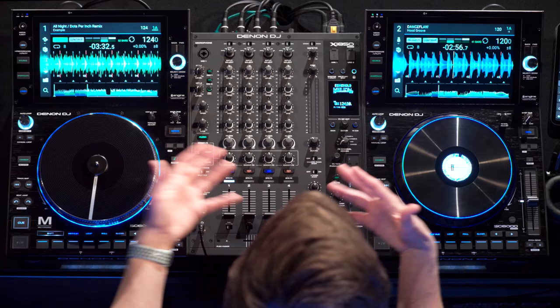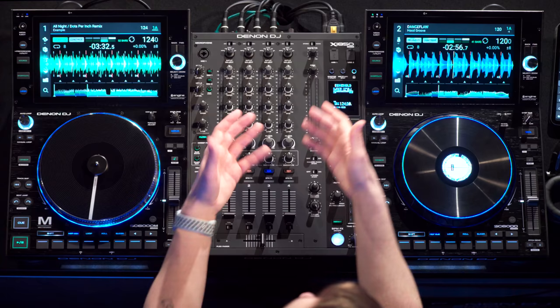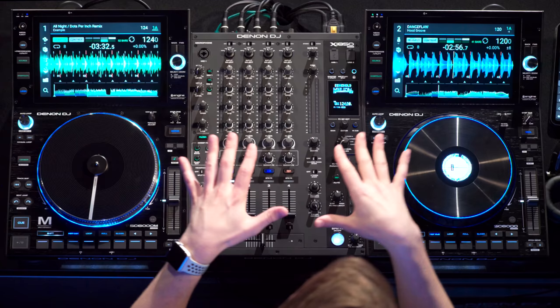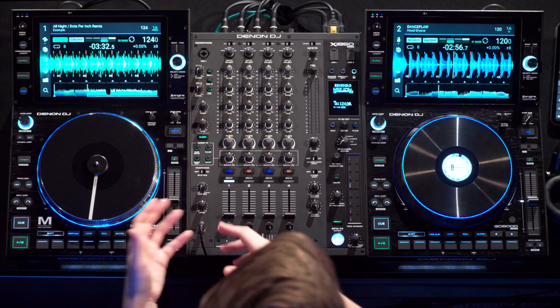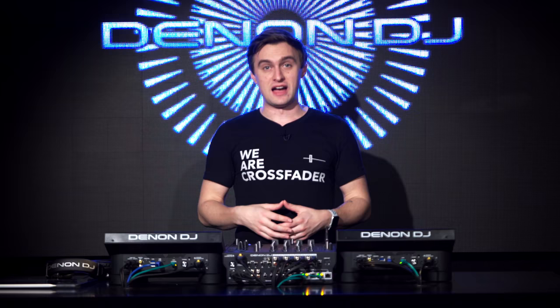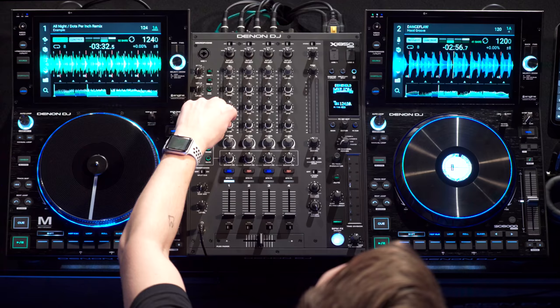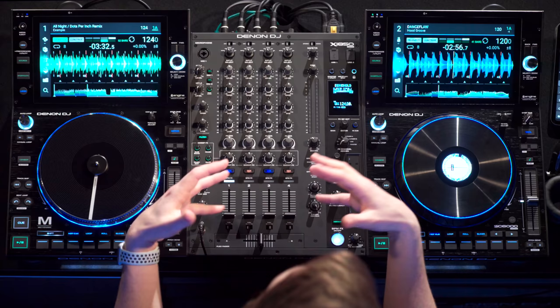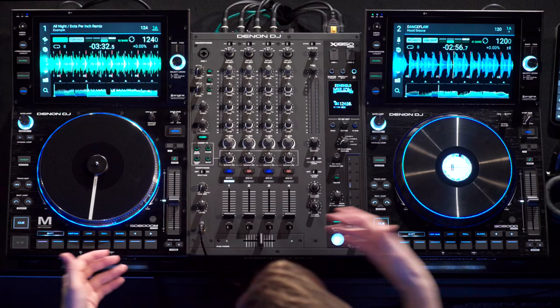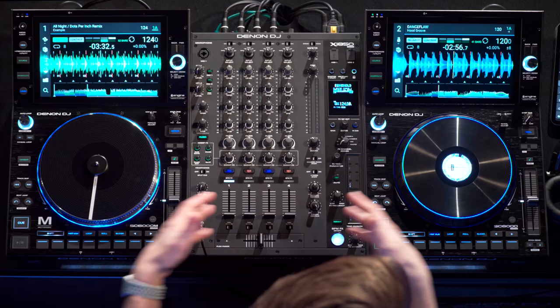The locking IEC port on the back of the X1850 means no accidents with the mixer turning off from a cable being pulled out. Also, underneath the filters the sound has been improved from the X1800 — a nice upgrade since we all use filters when mixing. The aesthetics of the mixer have improved as well: a nice sleek matte black design, with EQ control increments spaced out more and easier to read. So there we have the full Prime Series — the SC6000M, the SC6000, and the X1850 — all working seamlessly together.